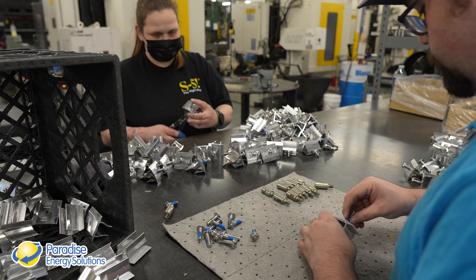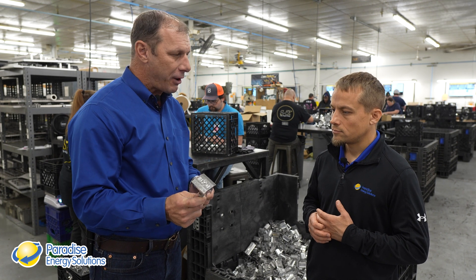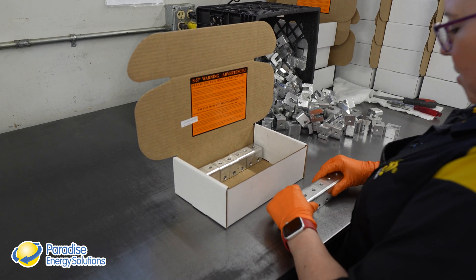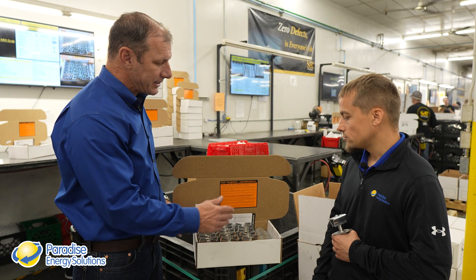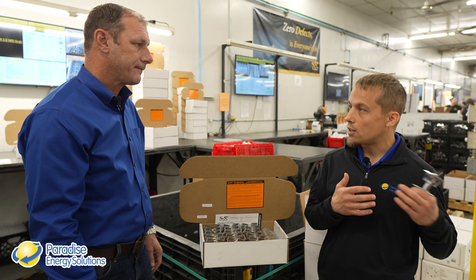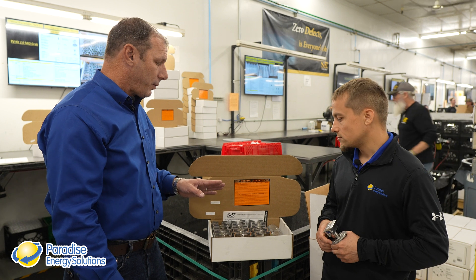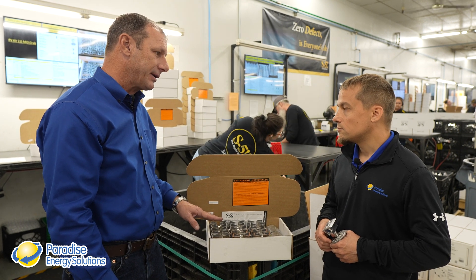At the assembly step, they're marrying up the standoff, the punched part, and the bolt to create the finished product ready for packaging. At the packaging step, they do the final inspection — making sure every part has no defect, that the correct quantity is in the box, and that the PVA disc and the tool required for installation are included. Quality checks happen throughout every step of the process, but this is the final double-check before it goes in the box. This is the last person that sees the product before the customer sees it.